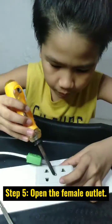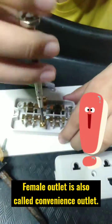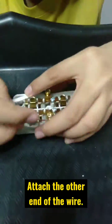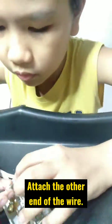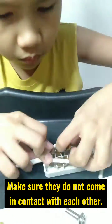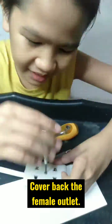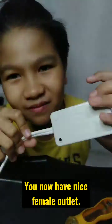Step 5: Open the Female Outlet — also called a Convenience Outlet. This is where you plug your gadgets and appliances. Attach the other end of the wire and screw the stripped wires in place. Make sure they do not come into contact with each other. Cover back the Female Outlet. You now have a nice Female Outlet.